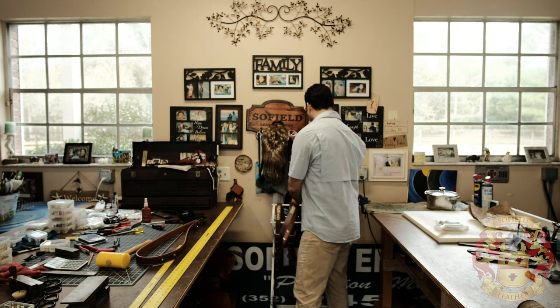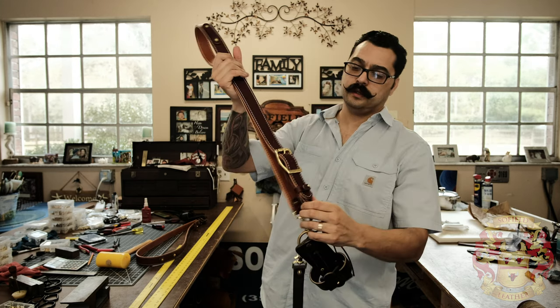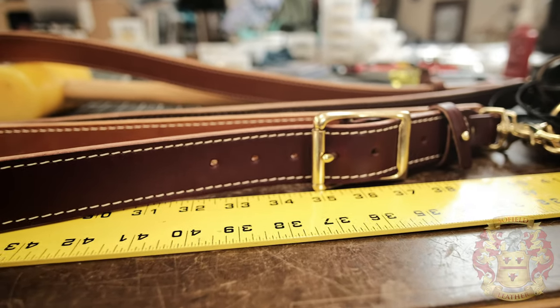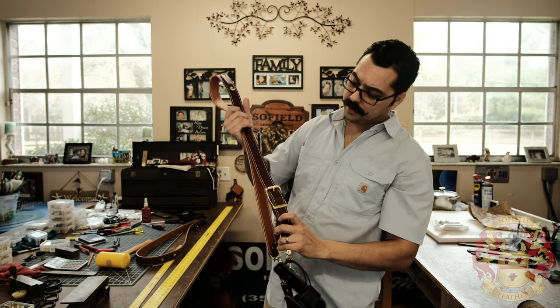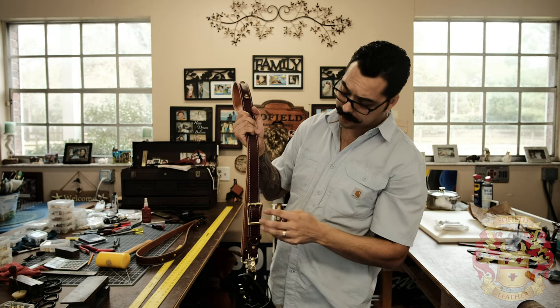Here I have the adjustable version. It comes with a buckle, obviously, and it is not fixed — it's adjustable. Now the thing about the adjustable is you can adjust it three inches shorter and three inches longer.